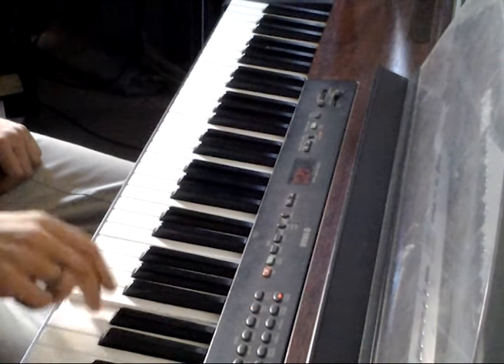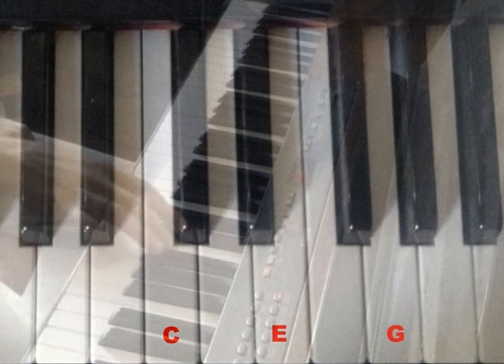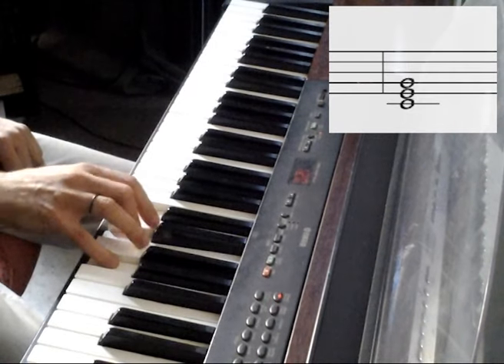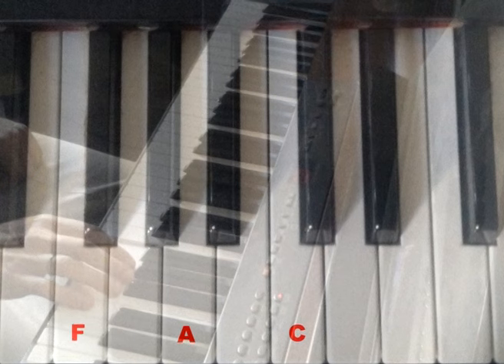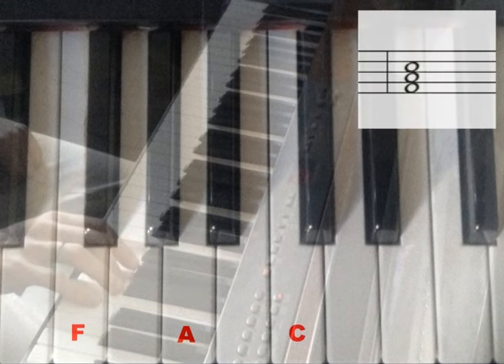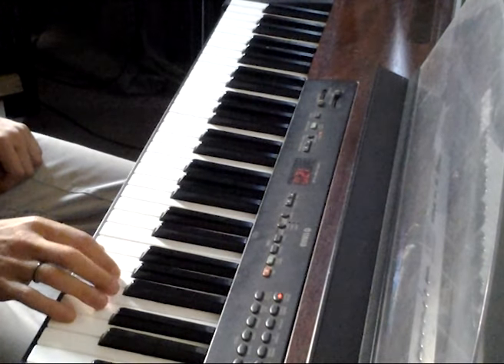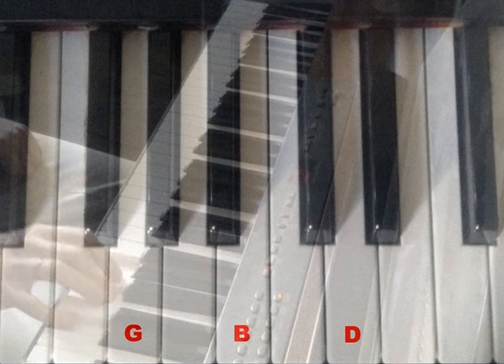The first chord we build is the C chord, which is made up of the notes C, E, and G. The next chord is the F chord, which is made up of the notes F, A, and C. The last chord we build is made up of the notes G, B, and D, and is called a G chord.